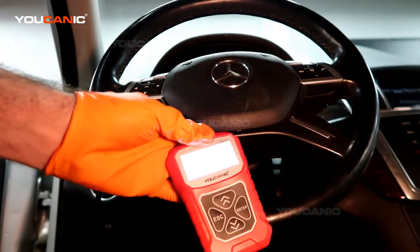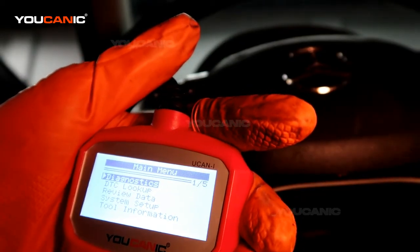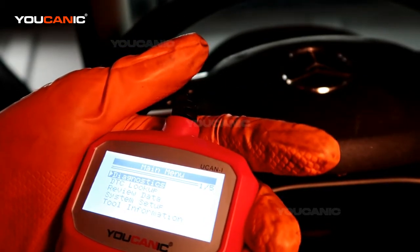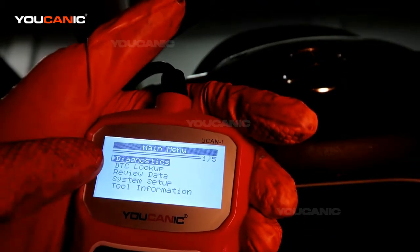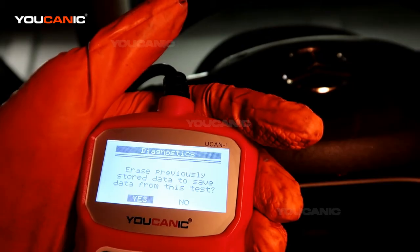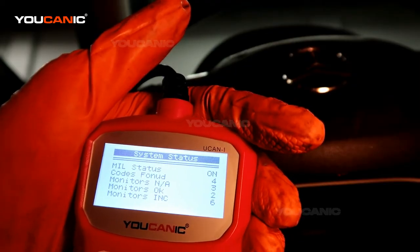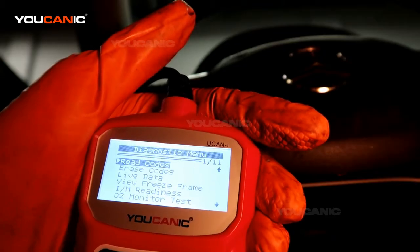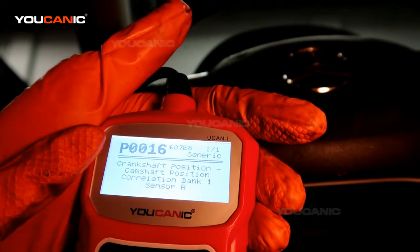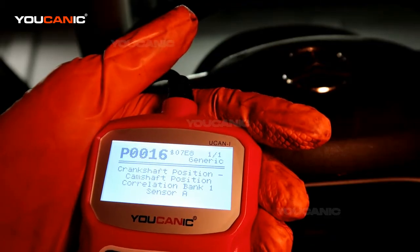We're going to read the check engine code to see what it has to tell us. Turn the key to the accessory position — all the way on but don't start the engine — then hook up the scanner to the OBD2 port and hit enter to communicate with the vehicle. It tells us the engine light is on, and reading the stored codes we have a P0016: crankshaft position to camshaft position correlation, bank one, sensor A.